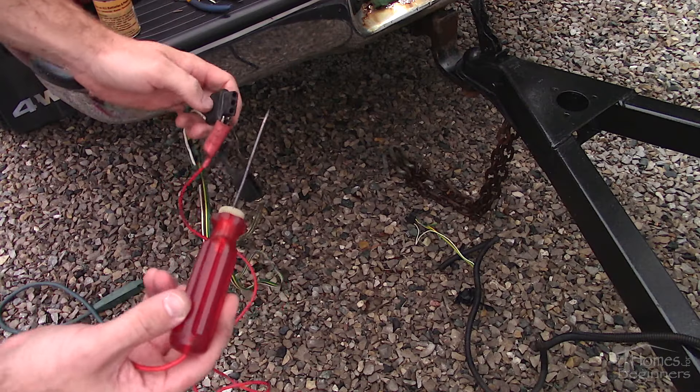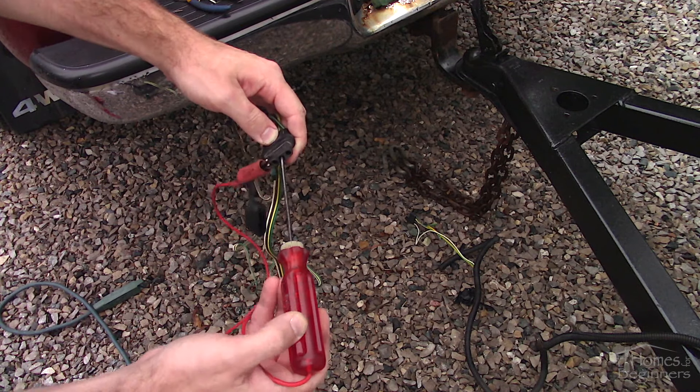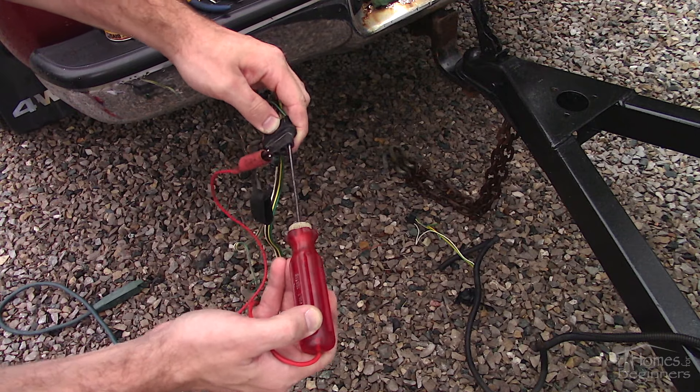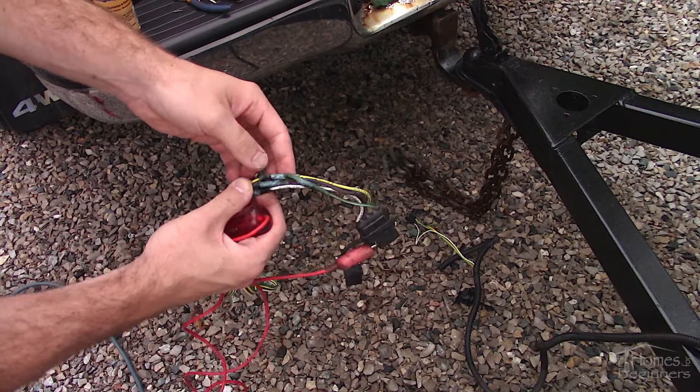This is the exposed terminal. Then probe the other three terminals. The test light should illuminate solid for the parking light and flash for the signal lights. As you can see, one signal terminal isn't getting any power — this is where the wire is disconnected.